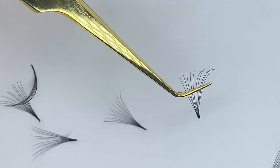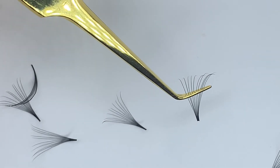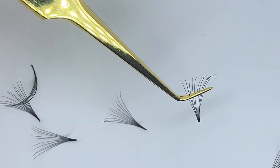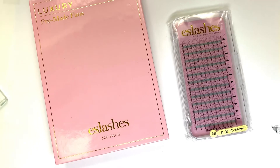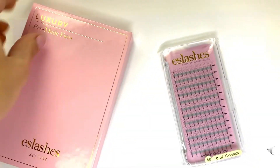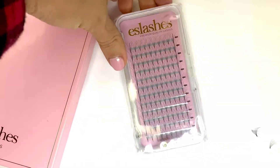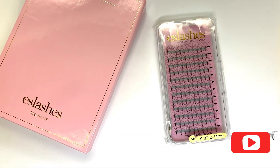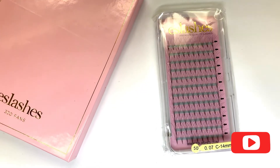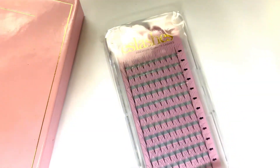With the dipping you do want to be a little bit more careful with these ones, because as you can see they can collect a little bit too much glue if you're not careful. We have both the large trays and the small trays in our sharp base pre-made fans. If you like this video, make sure you hit the like and subscribe button below and check out our next video to see how to dip pre-made fans in glue.